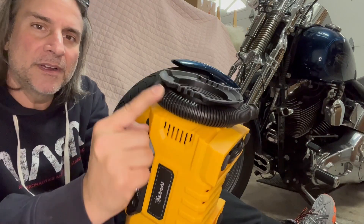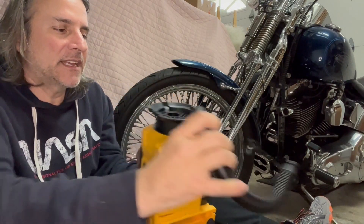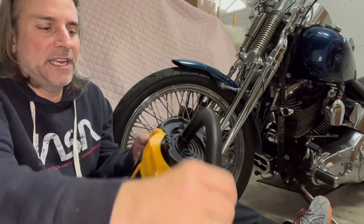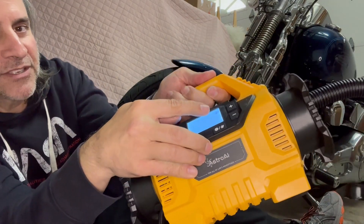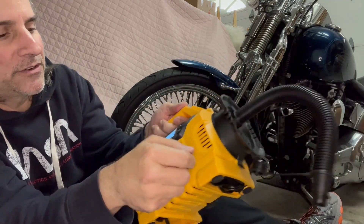Here's the hose for air mattresses. You just take it off, plug it in here, and then you switch it over to compressor mode so you could do air mattresses.